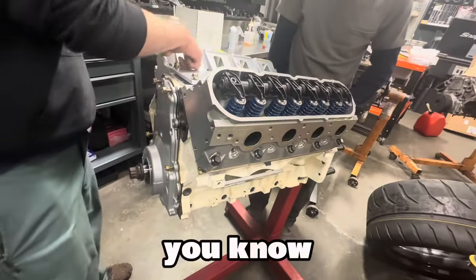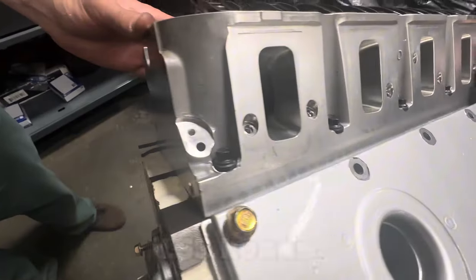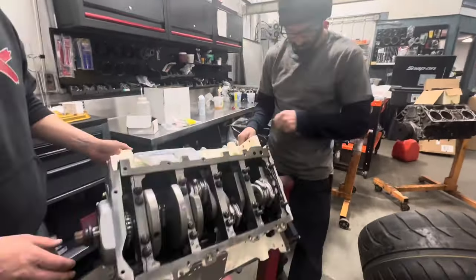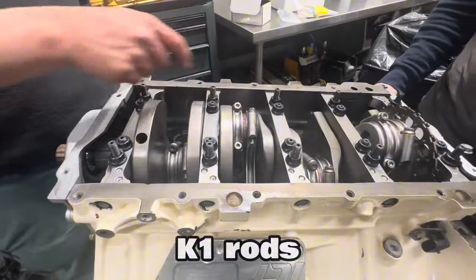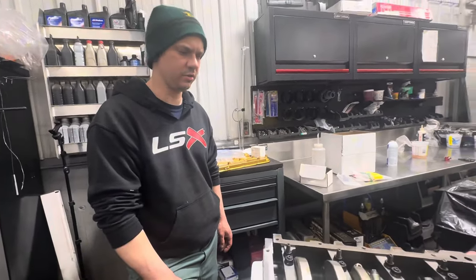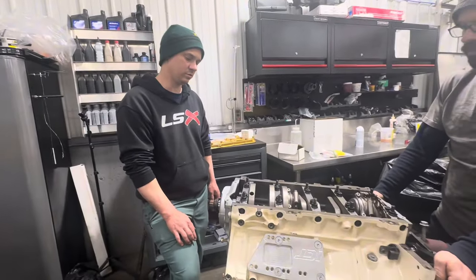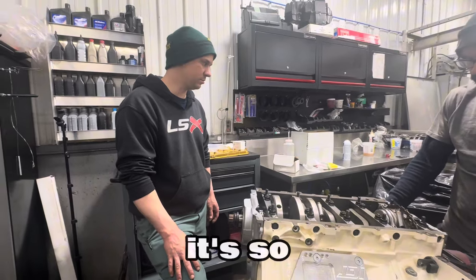It's got ported GM LS3 heads — those ports are pretty nasty on these things. If you look down this intake runner here, it's a pretty nasty little motor. It's got K1 crank and K1 rods. It ends up being about 370 cubic inches — 30 over 6-liter. Compression ratio is 12.2:1.